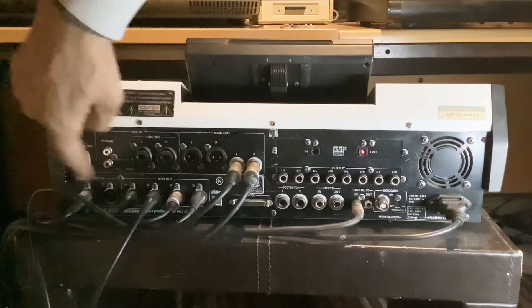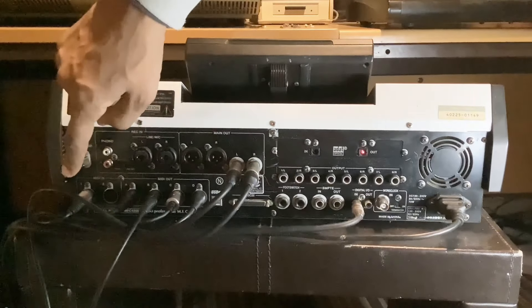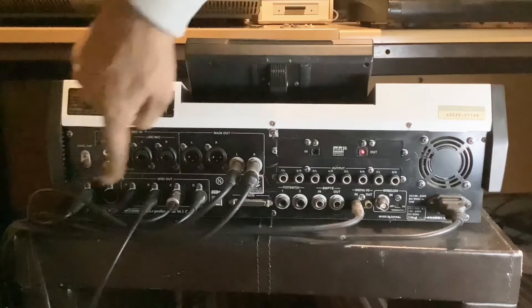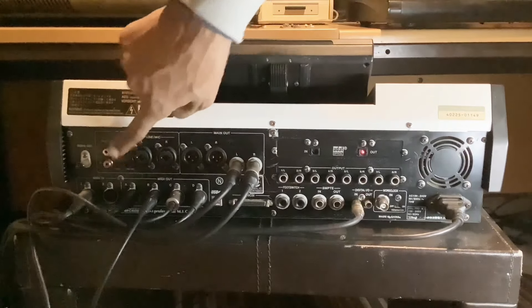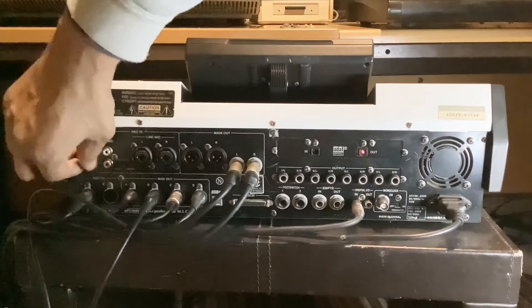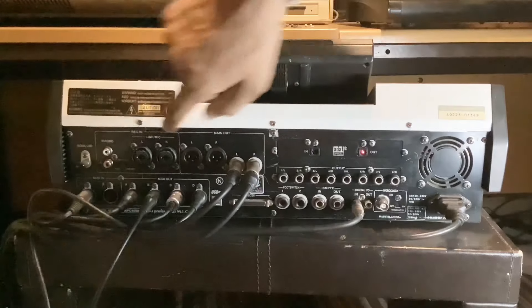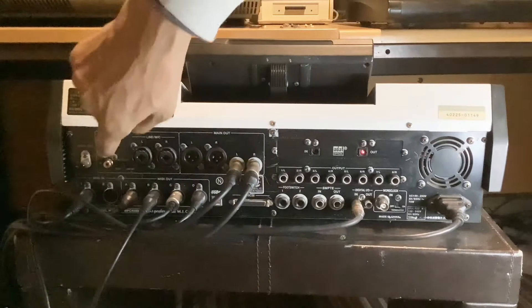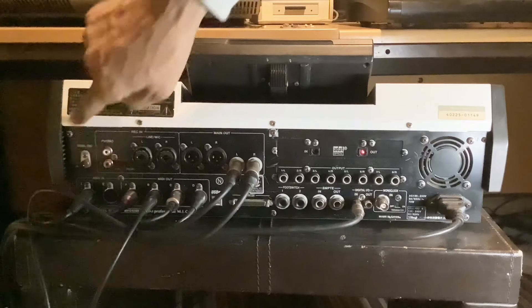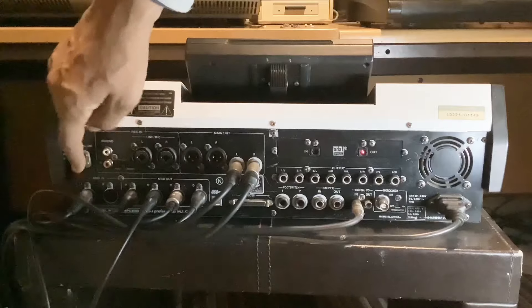Right here we've got the little section here for the turntable. We've got some jack outputs here and we've got a ground here — a ground for your turntable. So you can use this for CD players and other stuff like that as well.